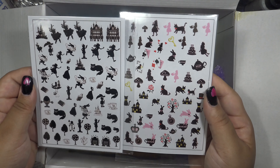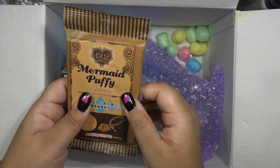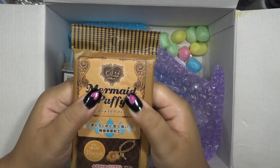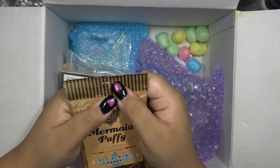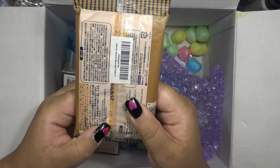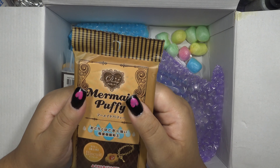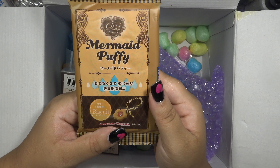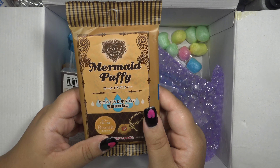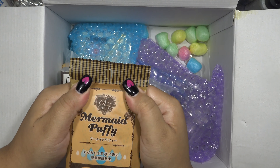This mermaid puffy is air dry clay. It feels very firm, which makes me a little nervous because once air dry clay is firm... but it looks like maybe it's fine. I wanted this because it is biscuit-colored, and back in the day I used to make a whole bunch of fun Lolita-ish accessories with little cakes and cookies and charms and things. I wanted to maybe get back into that because I really enjoyed it and I haven't done it in a really long time.